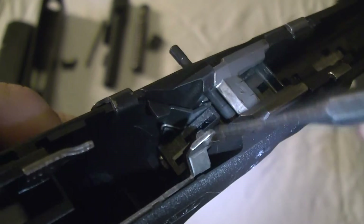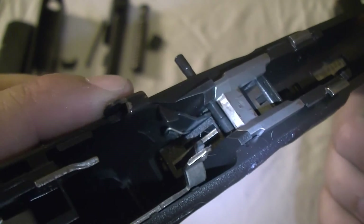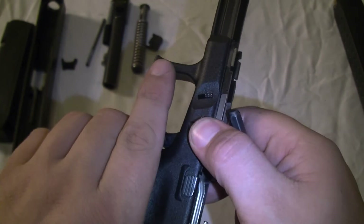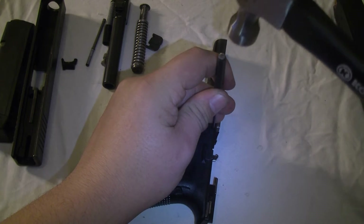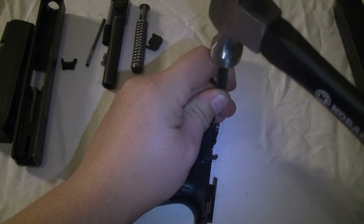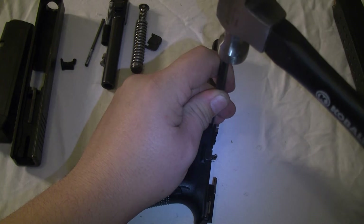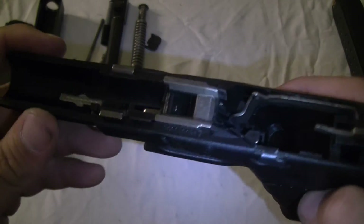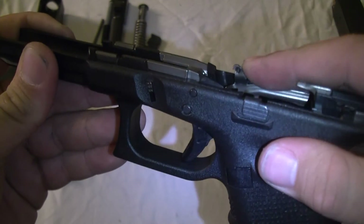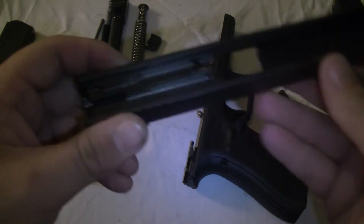There it goes. See that spring? Right there. Mine's still very new, so just tap it in — tap tap taparoo. Alright, so there's the slide. Just make sure the trigger bar and the spring simply work. Push forward — simple op check.